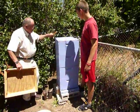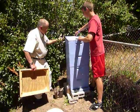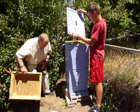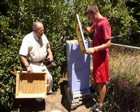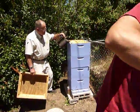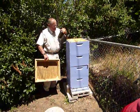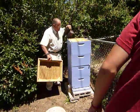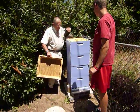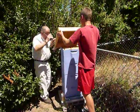We pop off the cover, put that out of the way, and then using the smoker we smoke across the top of the frame. It's important you go across the top rather than down in between them, because what we're trying to do is get the bees started on their downward movement out of the combs. Then put the cover back on.